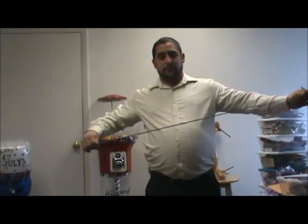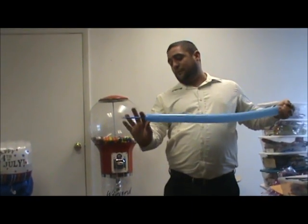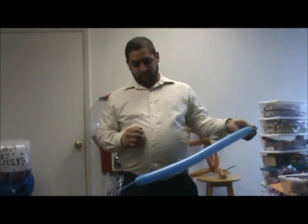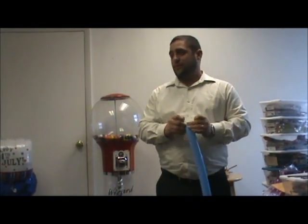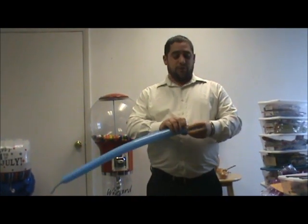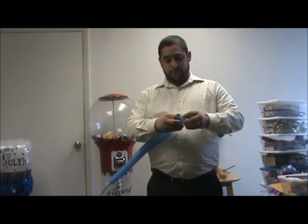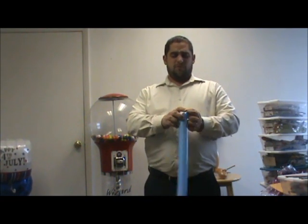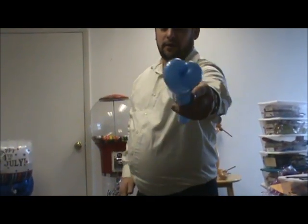Take a blue 260 and blow it up through about five finger lengths on the end. So the first thing you want to do is make a one inch bobble and make an ear twist. Then make another one inch bobble — maybe a little bit smaller than an inch — and make another ear twist so you have something that looks like that.